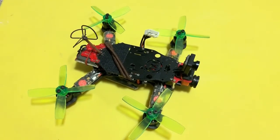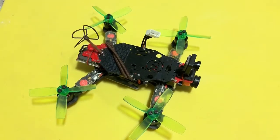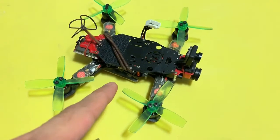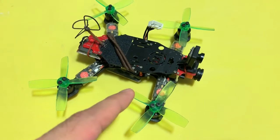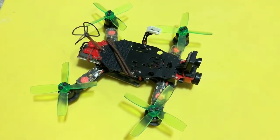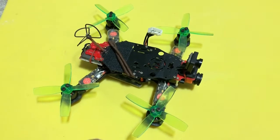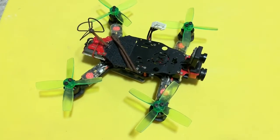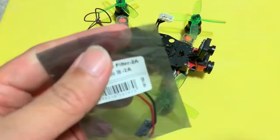Hi everyone, welcome back to my channel. As you've just seen, that was the video footage of my drone. I've been flying with this drone for quite a while and I've been living with the noise — the horizontal lines you see in the video are basically electrical noise that occurs when I punch the throttle. To get rid of those, I found myself an LC filter.